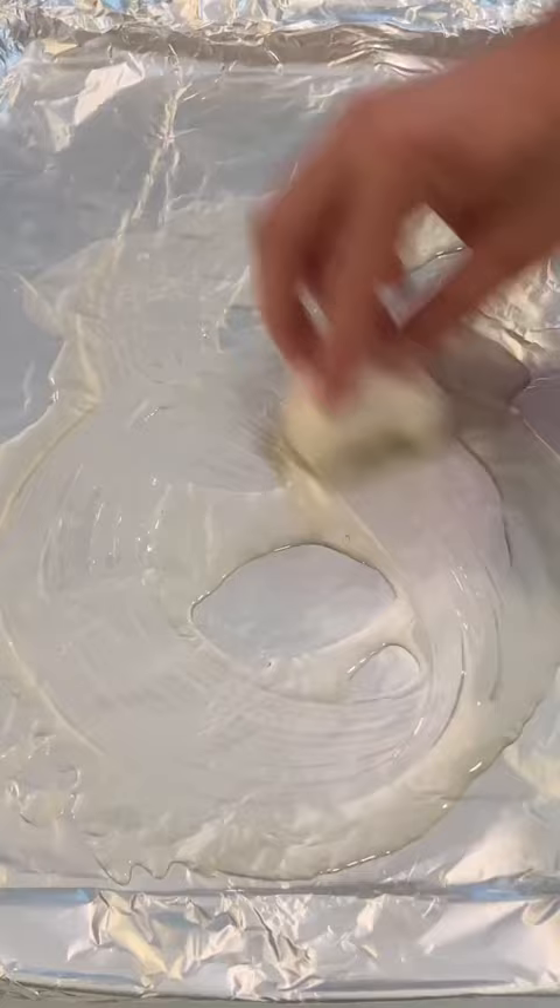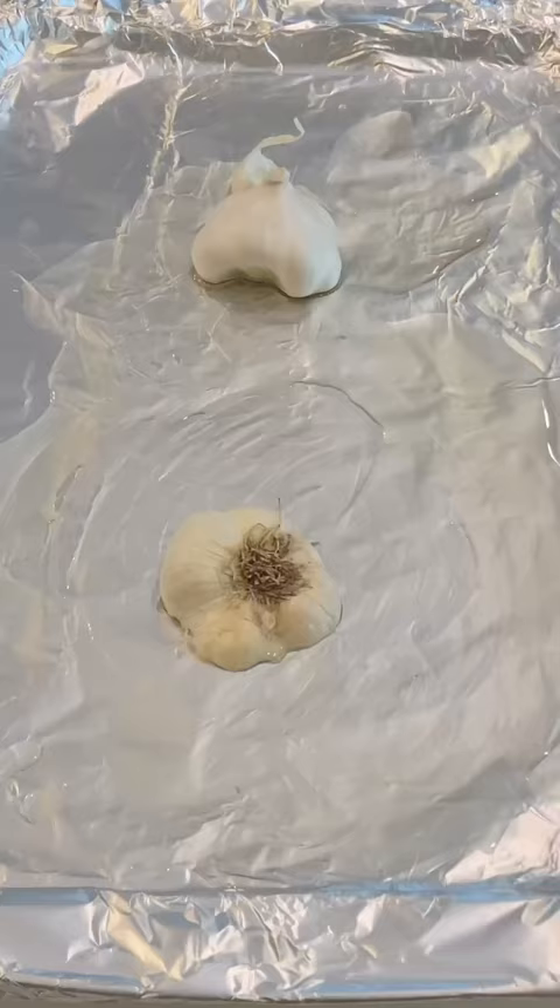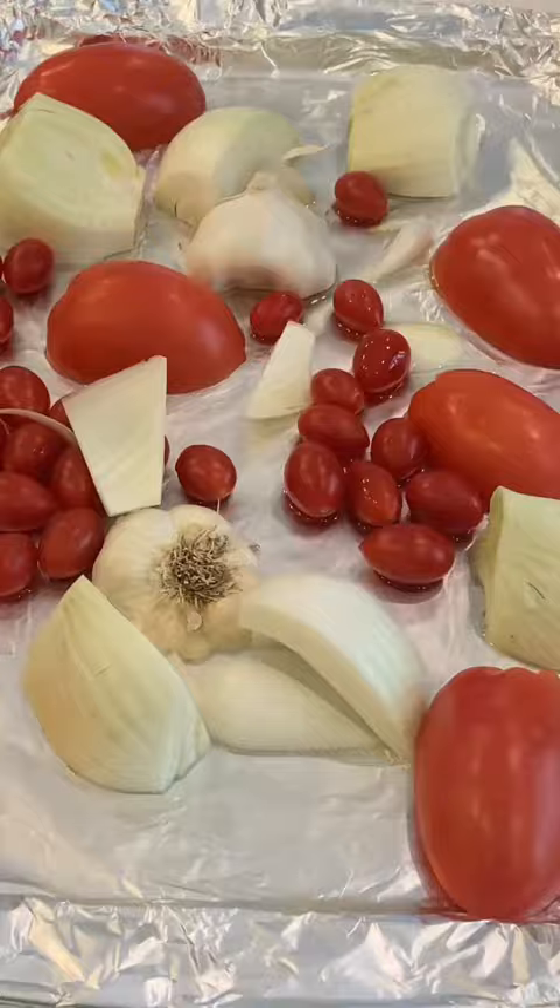Let's start by slicing this head of garlic in half. We need half a white onion, and we're going to slice the fronds off this fennel bulb. We're going to core some Roma tomatoes, get them on a baking sheet with a little bit of olive oil, put the garlic on there, some cherry tomatoes, and then the rest of those ingredients.